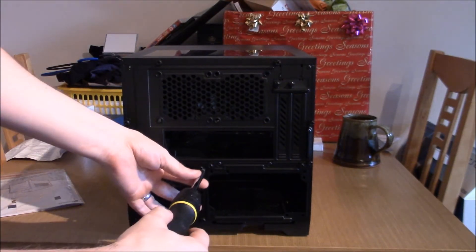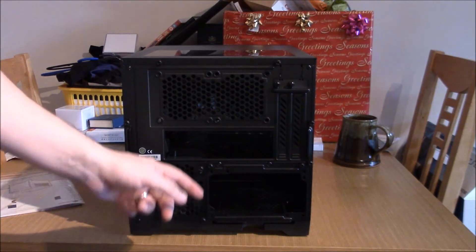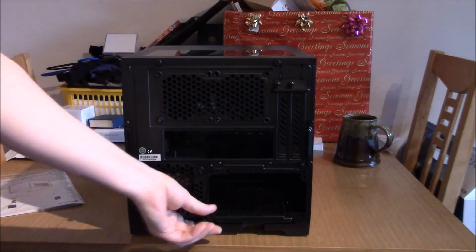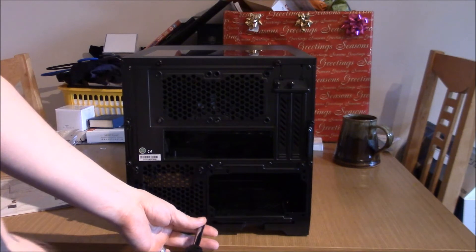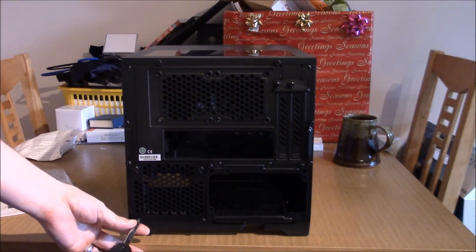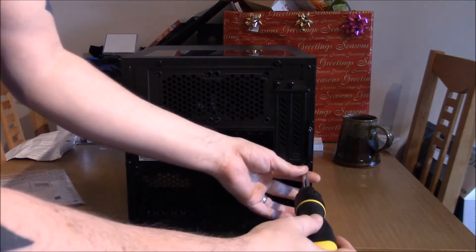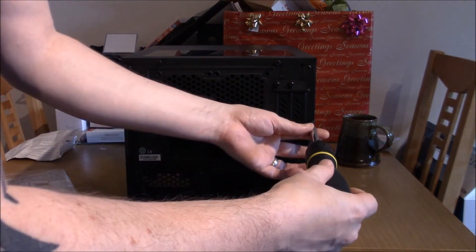There are a lot of screws. Maybe Corsair could have done something different — we're presented with 1, 2, 3, 4, 5, 6, 7, 8, 9, 10, 11, 12, 13, 14 thumbscrews on the back. It's one of those thrilling Wren Gaming videos where I take out thumbscrews.